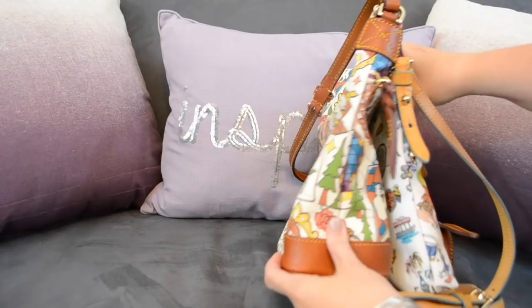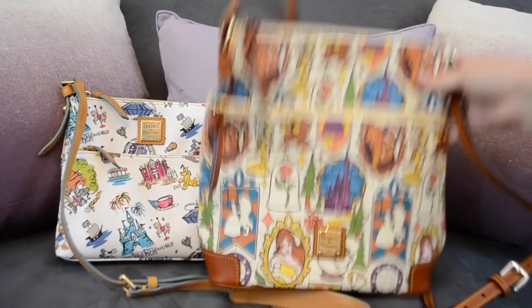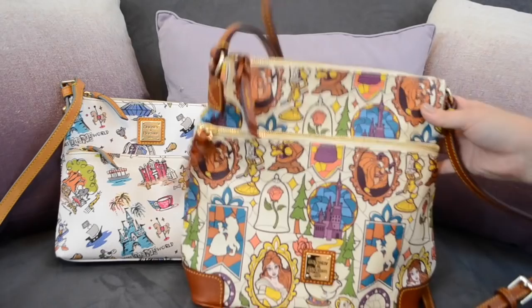When they released the Beauty and the Beast bag recently, it was only available on the Shop Disney Parks app and is now sold out, so you pretty much have to look on the secondary market unless they decide to release it in the parks. I heard it was a little bit bigger and decided to go for it.